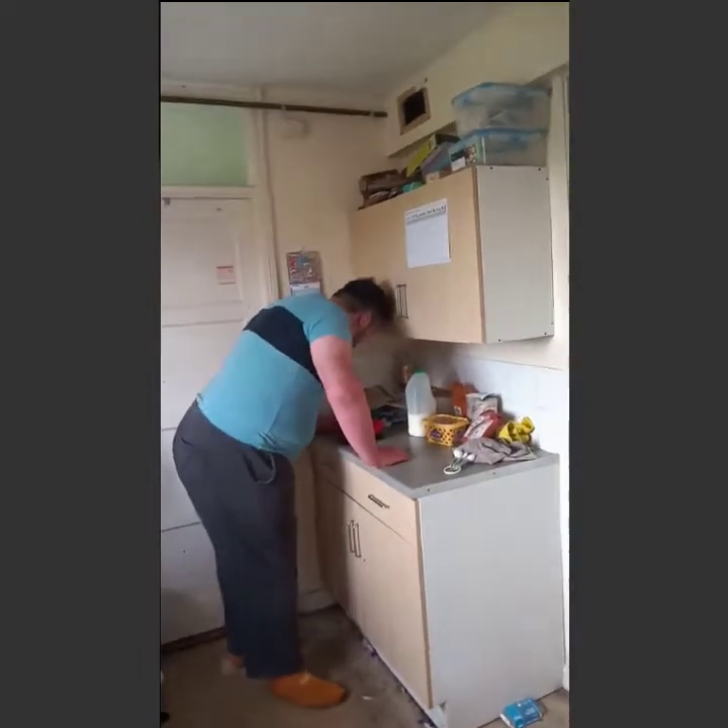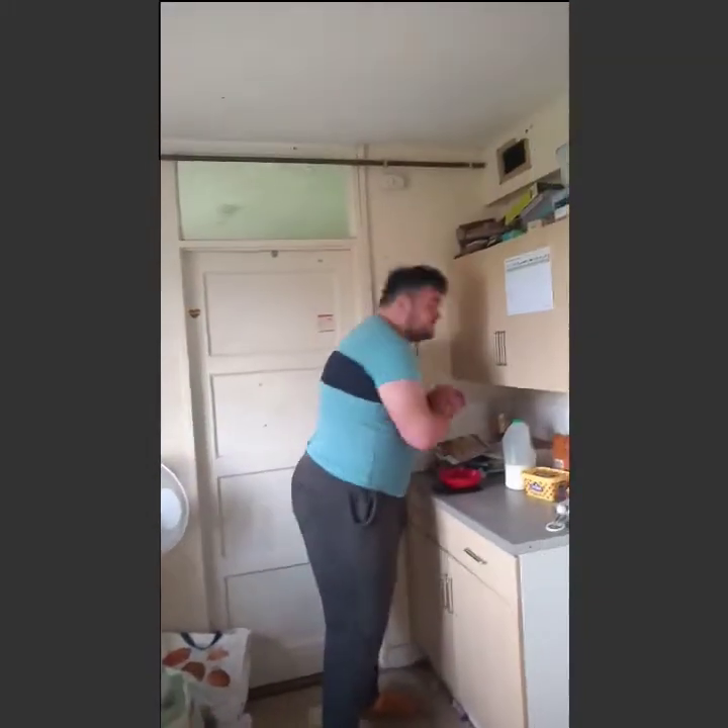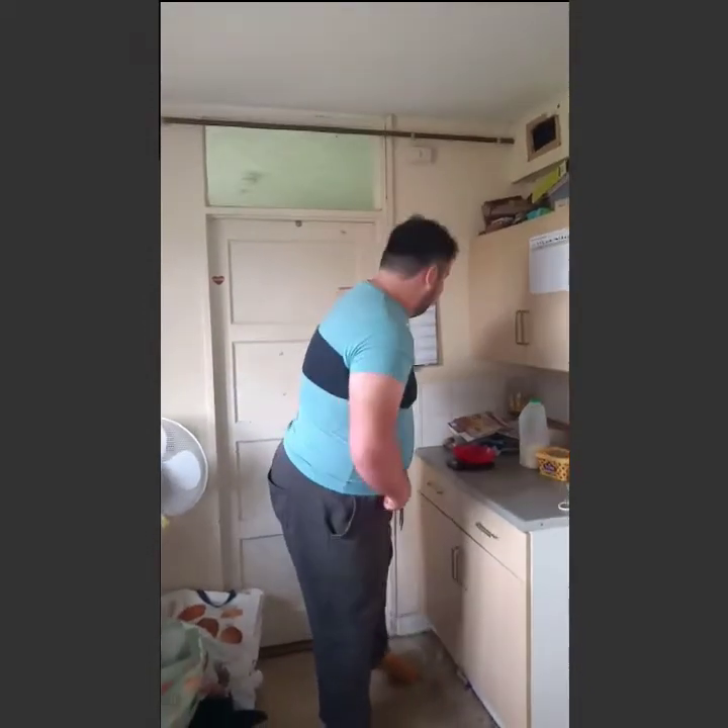So we need to set the oven to 180 degrees, which it's already set at. If you have a gas oven, it's gas mark five. If it's a fan oven, it's 160 degrees. Okay, guys?